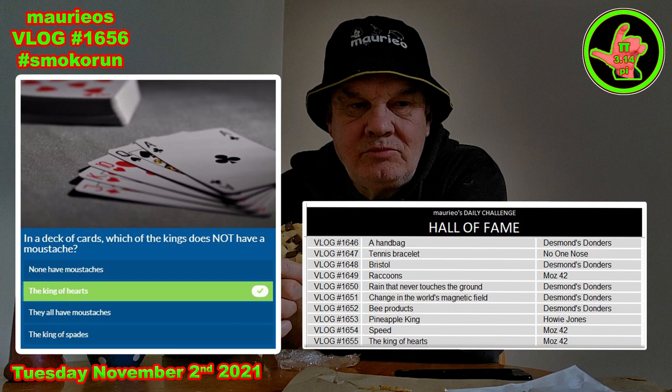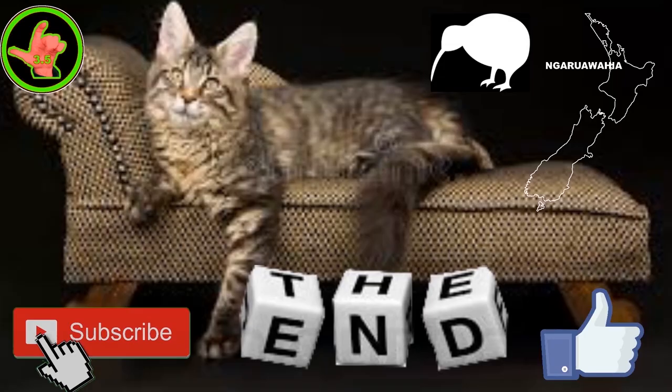And thanks to Howie for dropping by on one of my shorts. You're all bloody marvellous. This has been a Mario presentation, recorded live in our studio at Narawahia, Aotearoa, New Zealand — the land of the long white cloud, a place where Kiwis live, and a paradise we like to call God's own country.